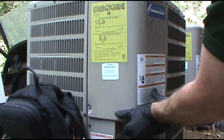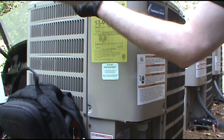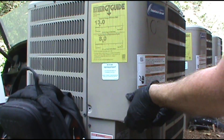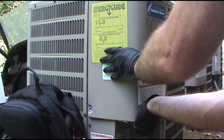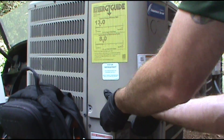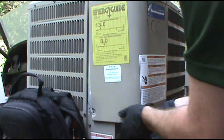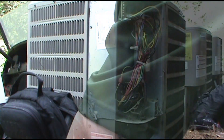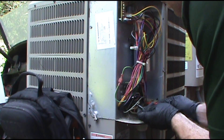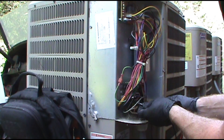Power is off, pulled the disconnect. I'll check anyway with my meter while I'm in here. Make sure power is dead — yep, it's dead. Safe to work.